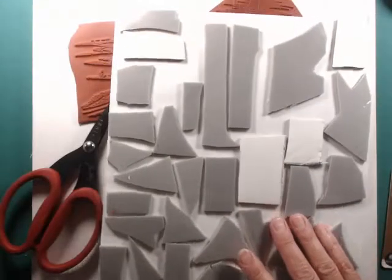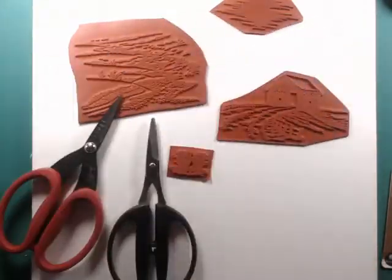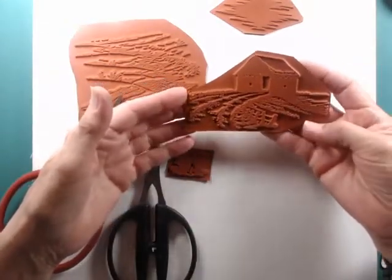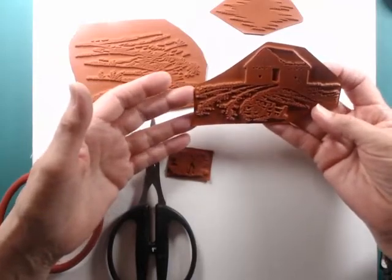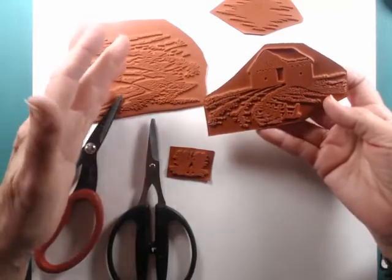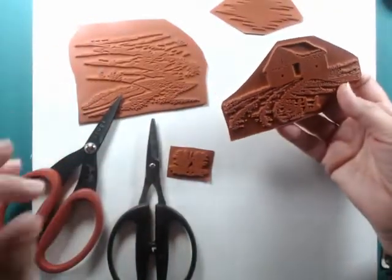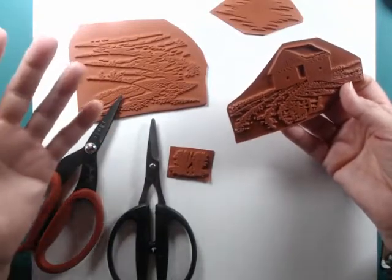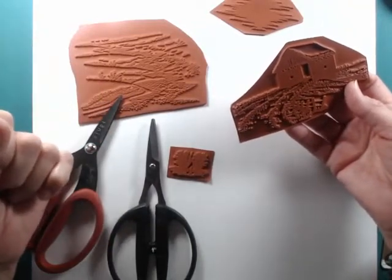It's a little more economical to buy stamps unmounted. I usually mount mine when I sell them so people can use them right away. A lot of times if you go out and buy a stamp you bring it home and think 'oh I have to mount that' and then you may never use it. But if it's on the foam mount ready to go you can use it. This is one way you can save money, or if you find a stamp you really love that's unmounted and want to know the right way to do this — here's how.